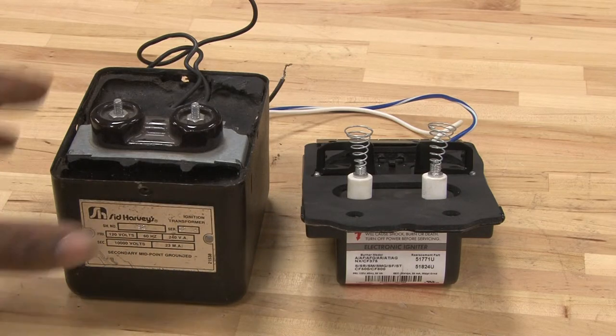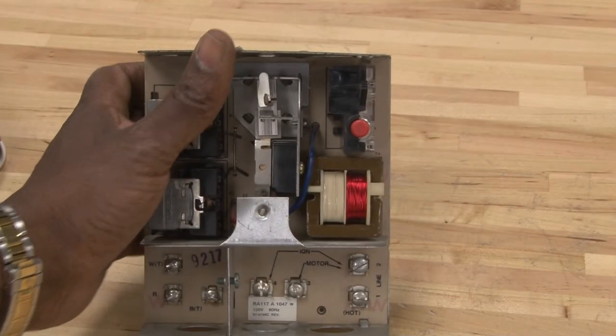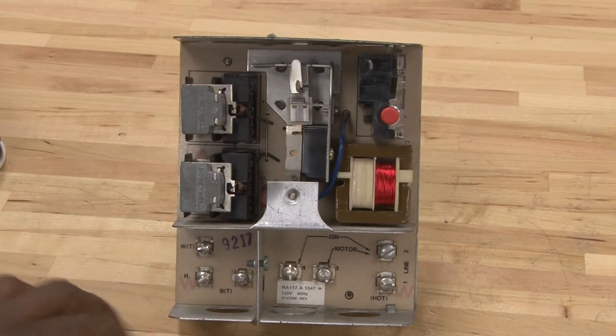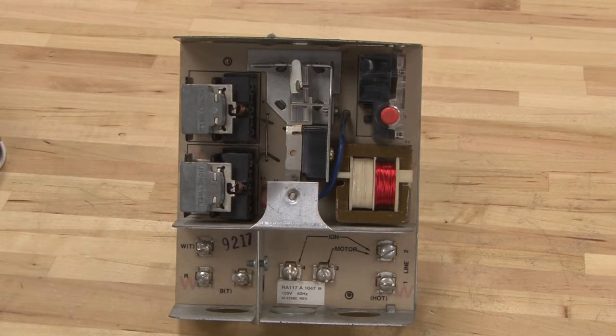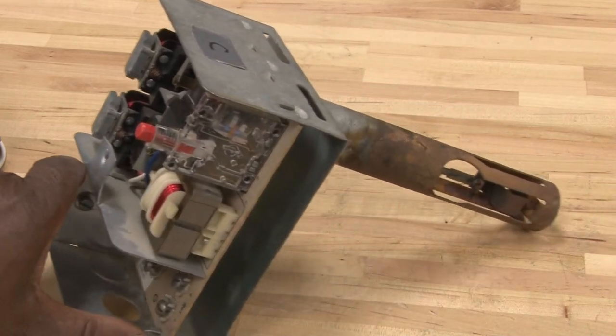Other types of components you may find in the field are the safety controls. This control here is what we call a stack control. This is the control module that controls everything in the oil furnace — it will run the burners, control the blower, and receive power from the thermostat to turn the system on and off. It's also a safety control to prove that there is a flame, and to eliminate oil flow if the flame does not start up within a certain amount of time. The way this type of control works is by sensing the temperature in the stack.